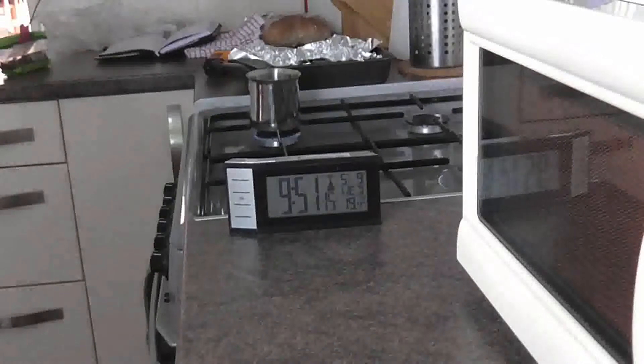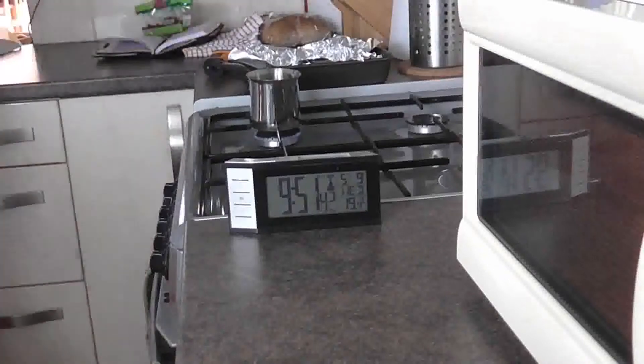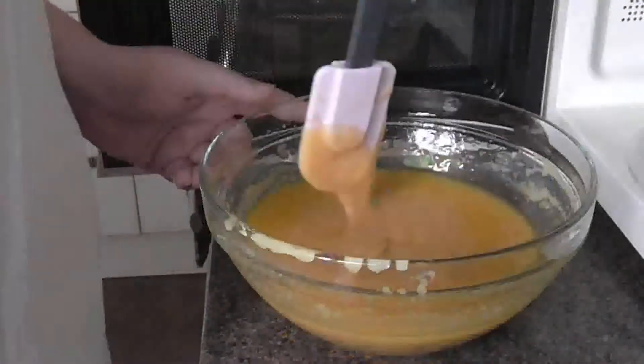Because you're not stirring it constantly as you would with a normal fudge, there's a chance that the butter will just separate out and sit on the top. So this does take a while.